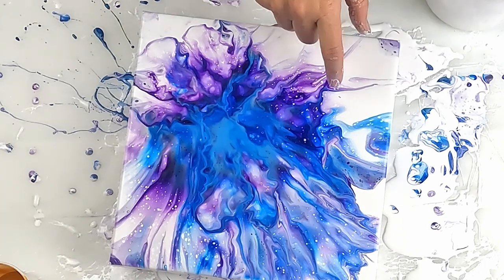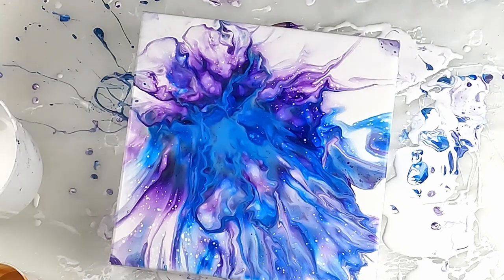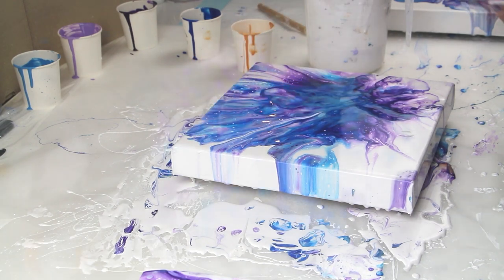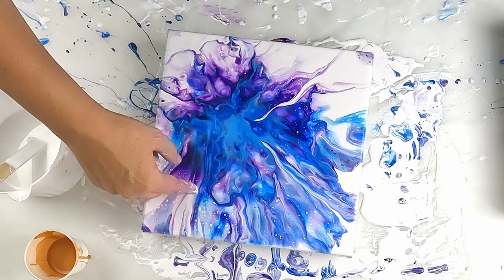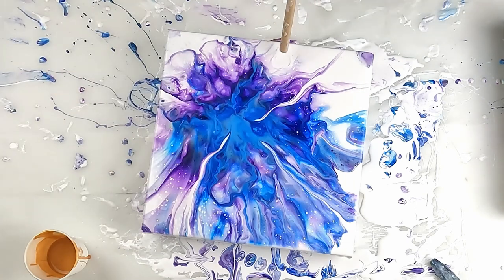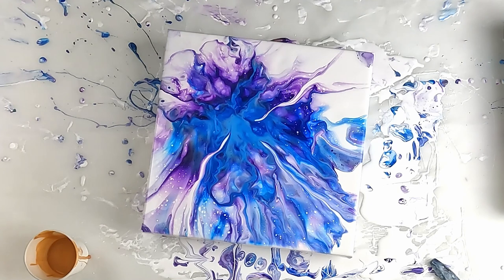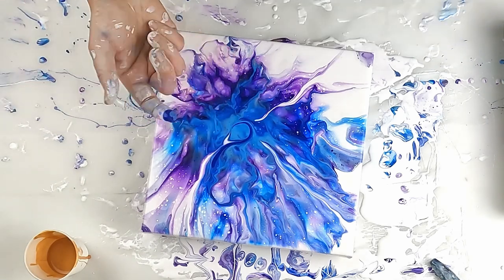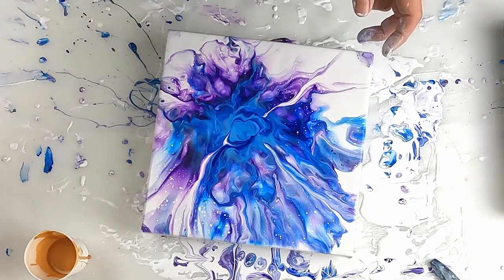Look at that - it's like an eraser! I've seen people do it with white. I'm not adding gold to this one. I would like to see maybe something here - I'm going to put a little bit of blue. Alright, let's put that one aside - that was number two.